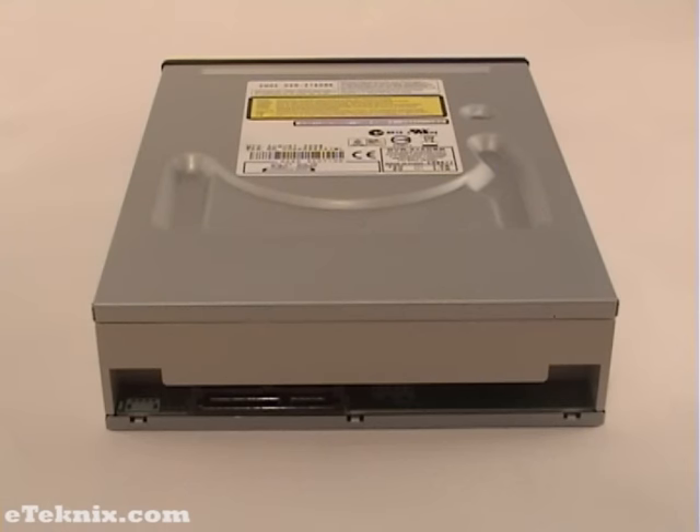The back of the drive is no more complicated than the front. IDE drives generally have a digital out, a line out, a jumper, an IDE connector, and a power connector. As this drive is SATA, it just has a slim SATA power connector and a SATA motherboard connector.